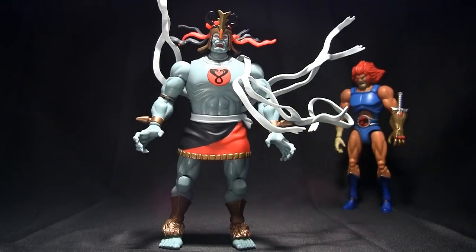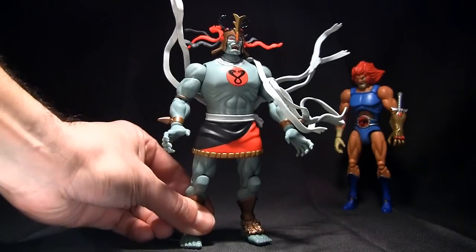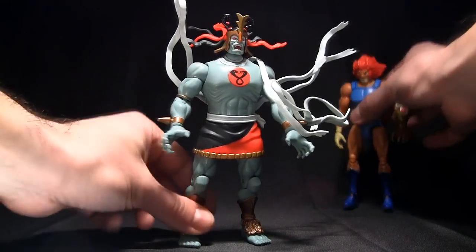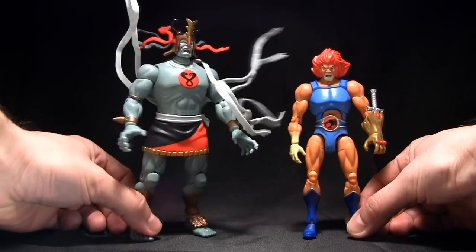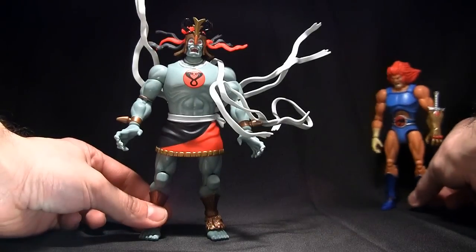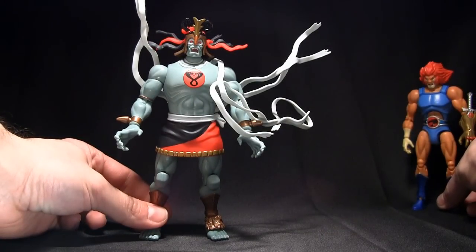This is the classic one. They do have a six-inch version of the newer one, but this is by far my favorite Mumm-Ra of the new releases, and it's in a great six-inch scale. Let me put creepy Lion-O next to him — he is a bit bigger because Mumm-Ra is bigger.